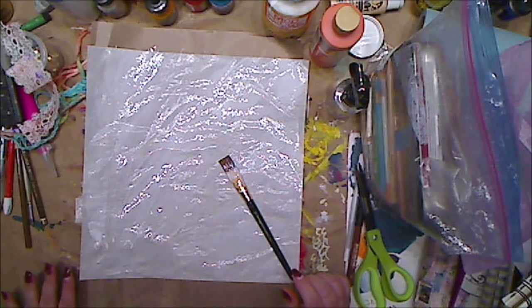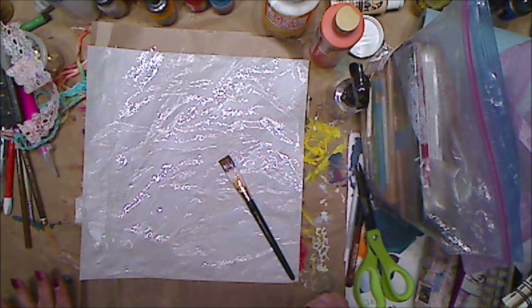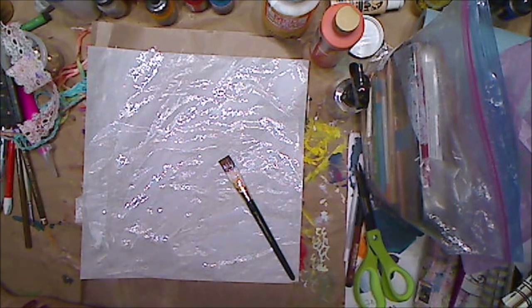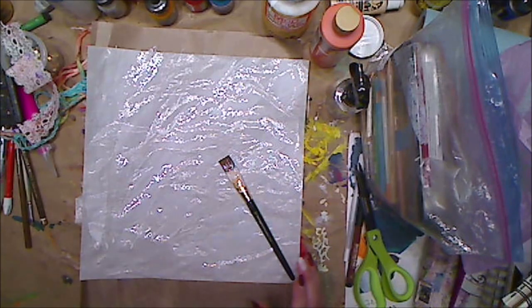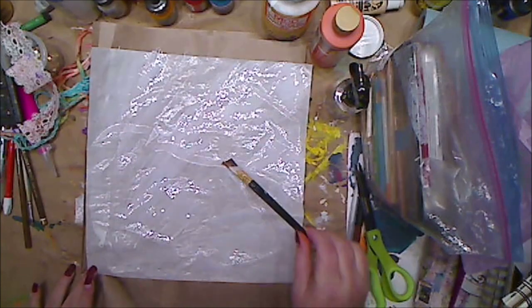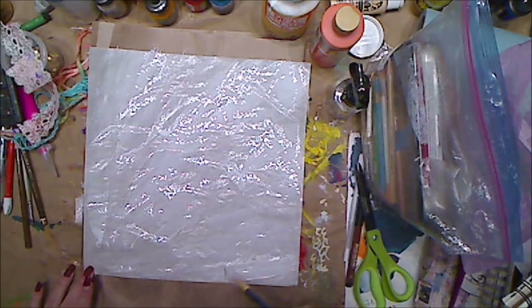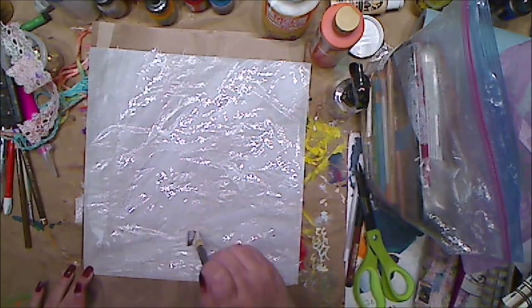Hey guys, how you doing today? It's me Kelly. So today I'm gonna make my own paper. I've been making journals and all kinds of things, and I get tired using the same old paper. I really can't get to the store, so I had seen this on Pinterest and thought I'd try it. Will I succeed? I have no idea — if you see this video, you'll know I'm happy with it.